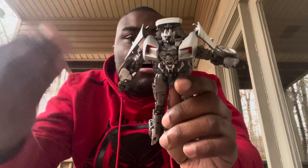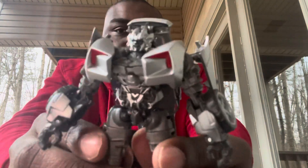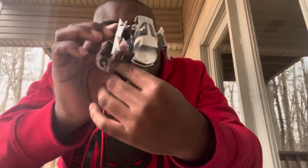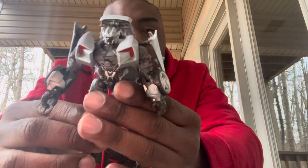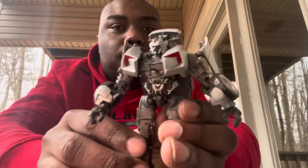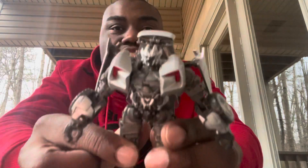There you have Sideswipe in his awesome, movie-accurate robot mode. I have to say this is one of the best Studio Series figures of all time. I did fix one of the pegs on his chest. By far one of my favorite Studio Series figures — he does have a backpack like the other one had, but I think this actually looks the part. He really stands out as the movie version of the Revenge of the Fallen Sideswipe. One of my favorite lines is when he says, 'Clear a path!'